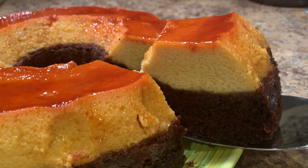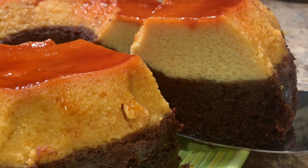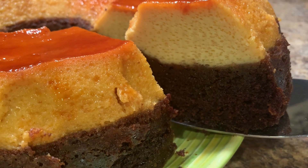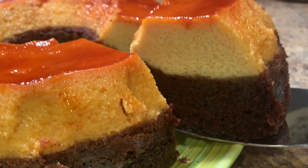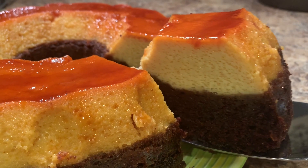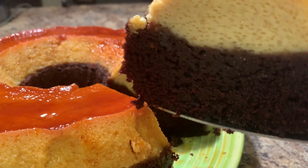Hello everyone and welcome back to my kitchen. Today we're going to be making a choco flan. A choco flan is a combination of flan and chocolate cake together, and who doesn't love both right? These are definitely two of my favorites, so take a seat and let's get started with this delicious recipe.